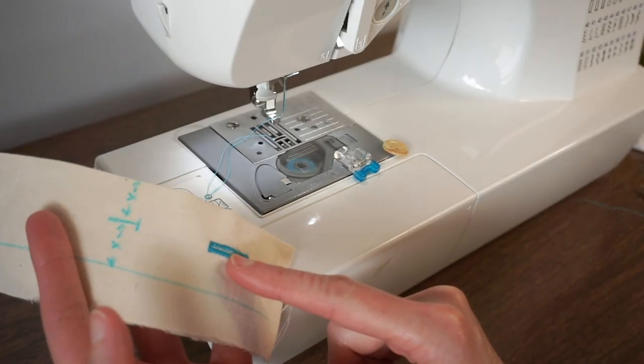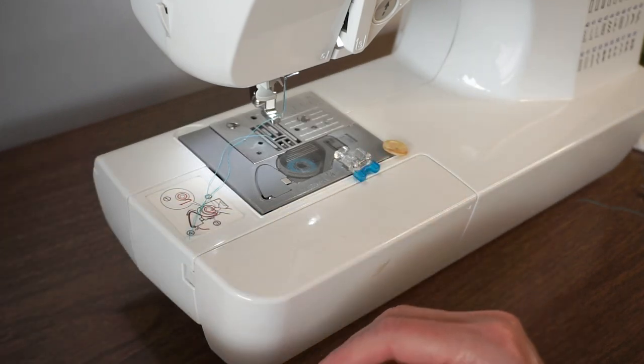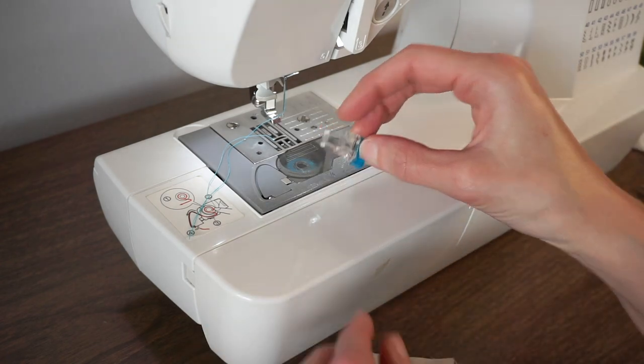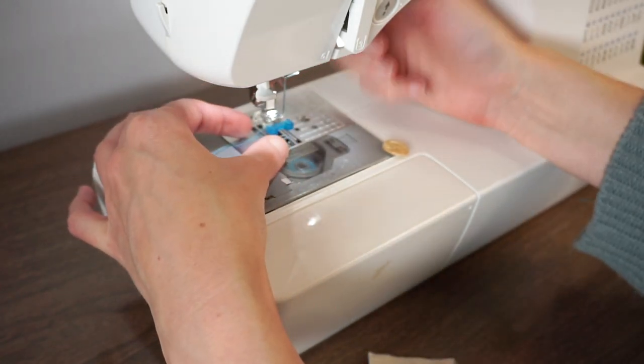After you get your buttonholes all sewn, you'll also want to sew your buttons on. You can do this by hand or by machine, and I'm going to show you how to do it by machine. This machine comes with a button foot and you just put it on like you do any other foot.